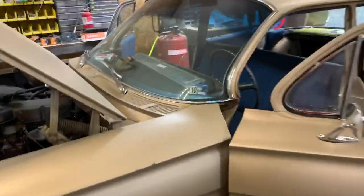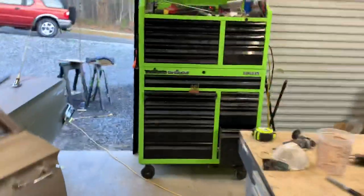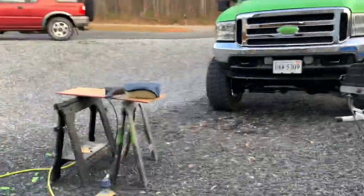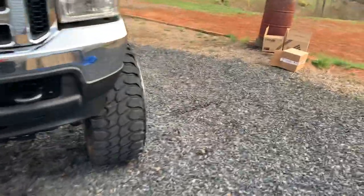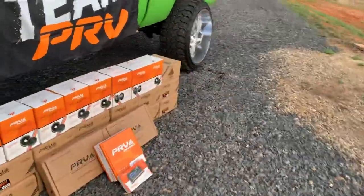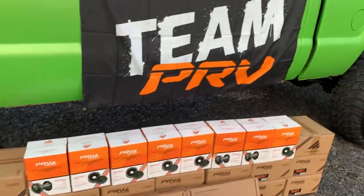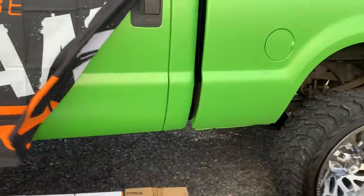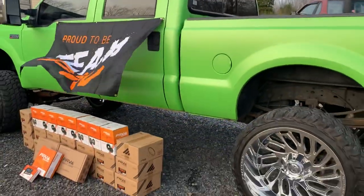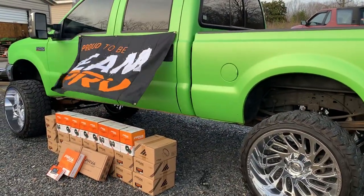That's where the situation is at with the Jeep. Going lithium will also open up the amp situation, because I've got something going on with that too that I can reveal in the near future. Figured I'd give y'all a little something to look forward to.